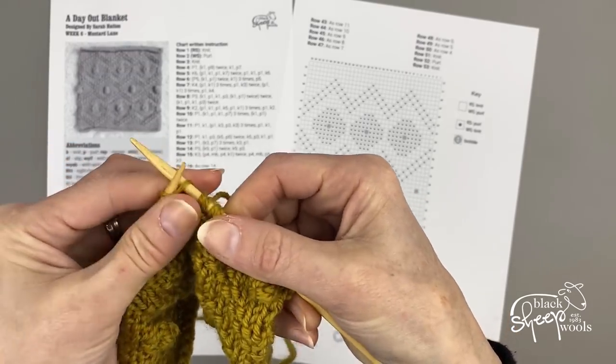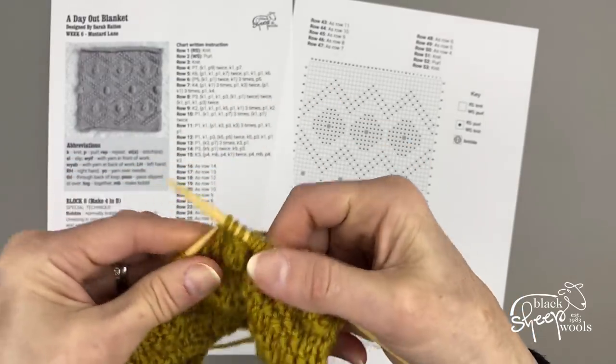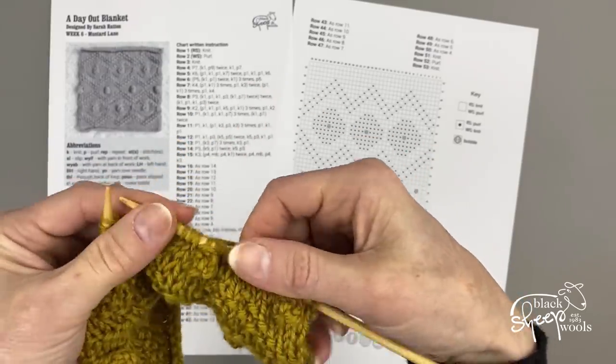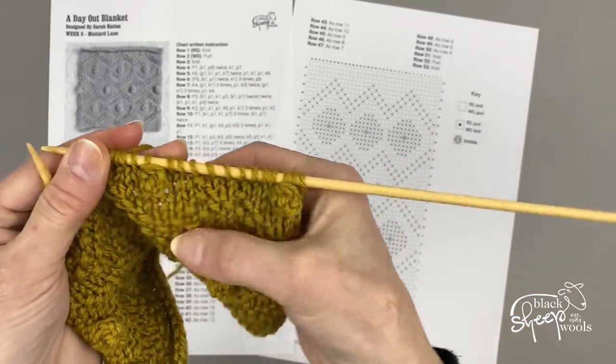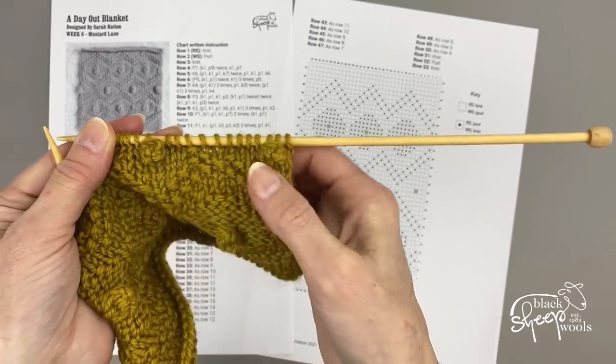Then you knit nine again. I'll just stop there and show you how the bobbles look. They sit nicely on top of your work, nice and bobbly.